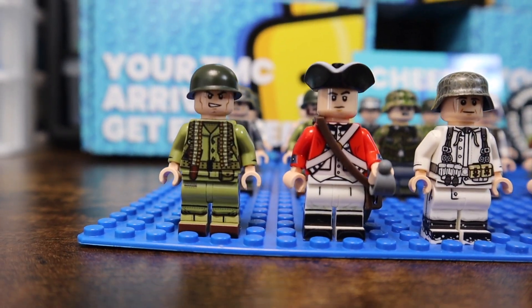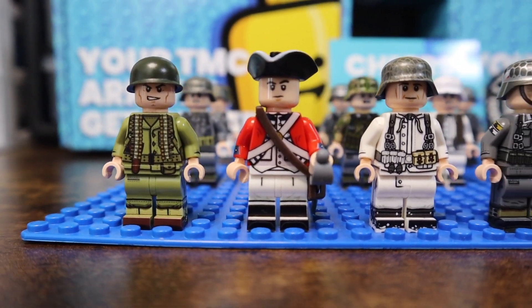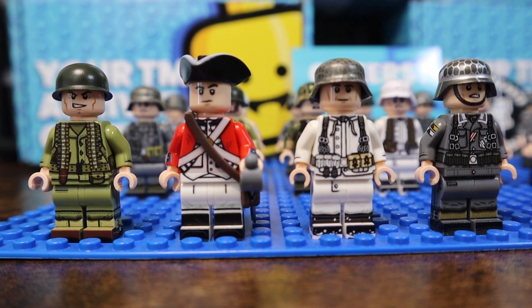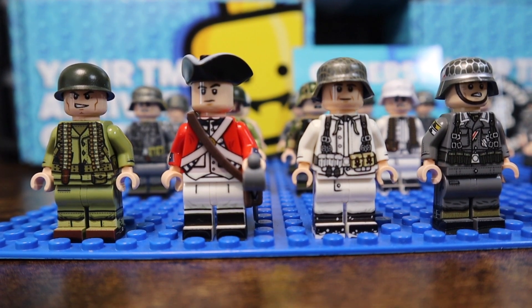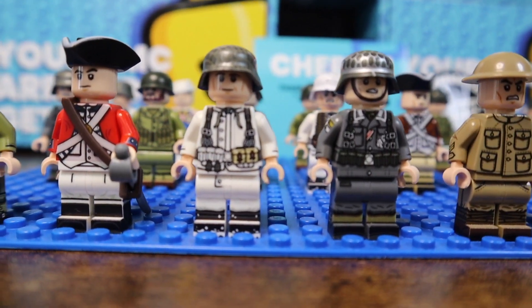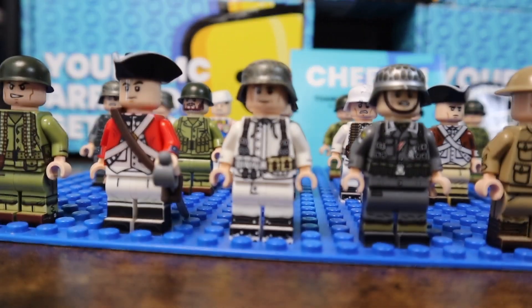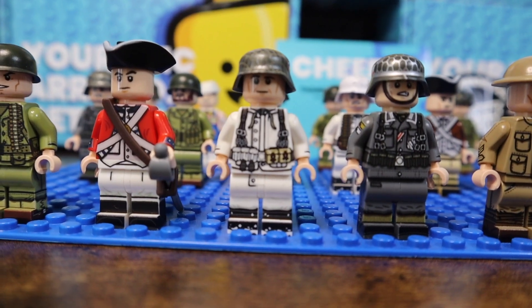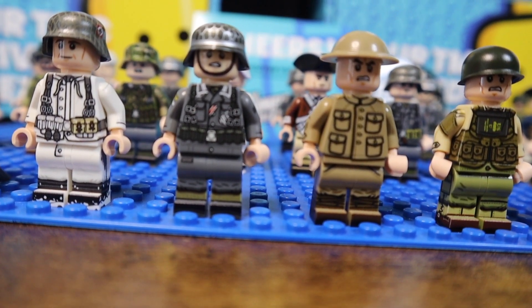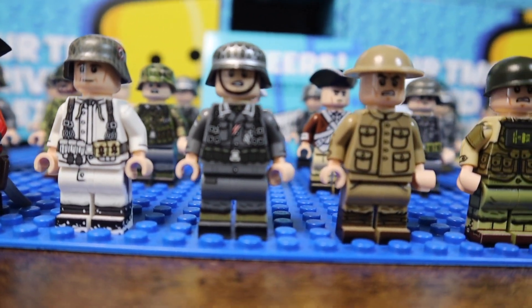We'll start off with our first minifigure, a World War II USMC for the Marines. This is actually for Iwo Jima — that's the main reason I bought it, and there's an update video coming on that soon. Over here, we've got a British Revolutionary War figure. There are four Winter Germans here — four pure Winter Germans. I got them for Christmas. I got four different ones. This one is a G43.